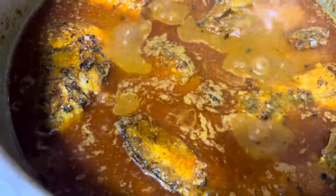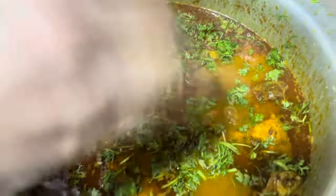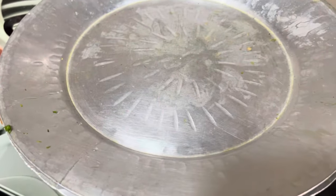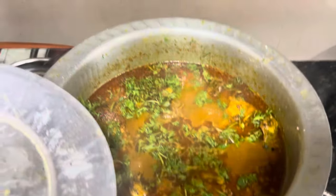Finally, our fish is ready! We will garnish it and serve it. Thank you so much — please like and subscribe to my channel. Thank you so much. Allah Hafiz, see you in the next video!